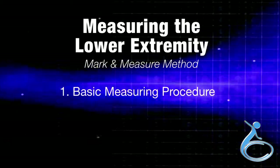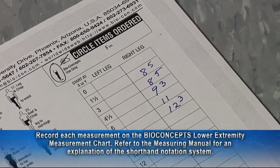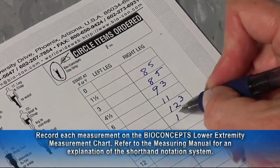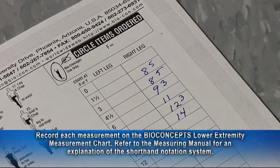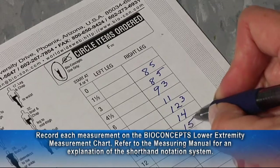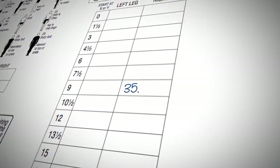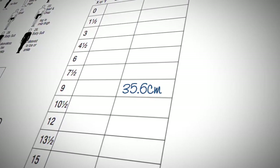Section one is basic measuring procedure. Record each measurement on the BioConcept's lower extremity measurement chart. Refer to the measuring manual for an explanation of the shorthand notation system for measurements recorded in inches. Measurements in centimeters are welcome — simply record in decimal notation.